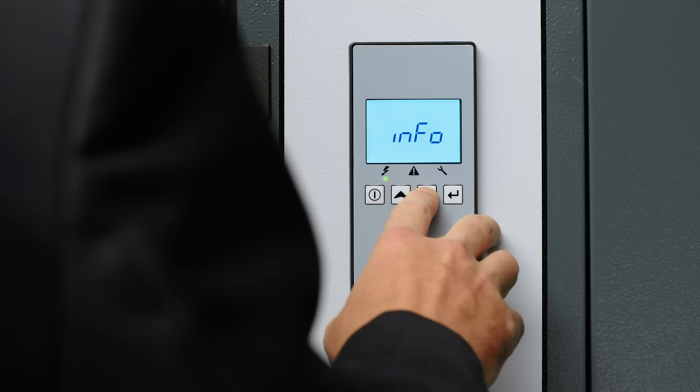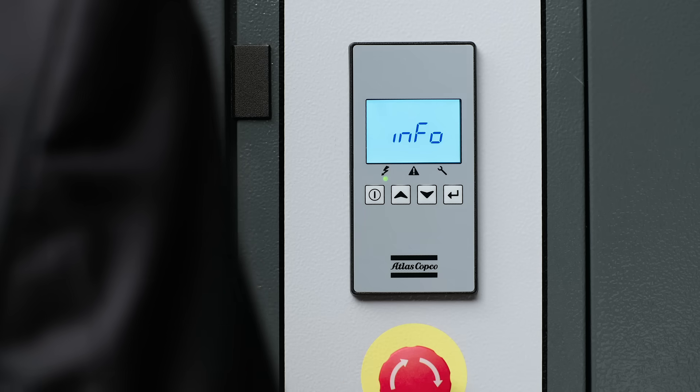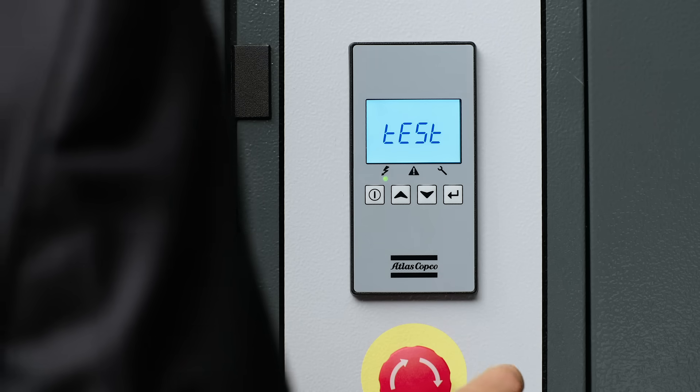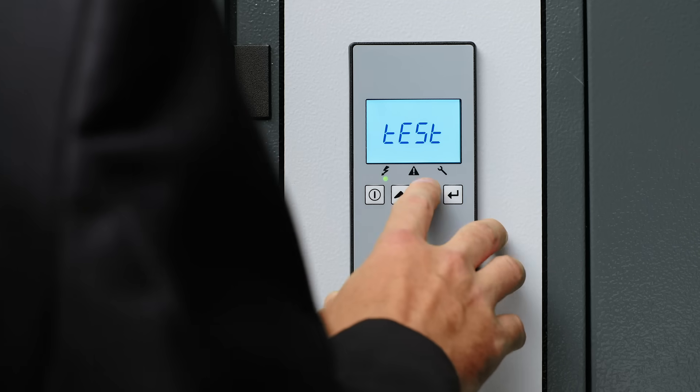The next menu is the info menu. This gives you information like the serial number and the firmware information. Moving on from there it brings you to the test screen, which allows you to test your display and make sure it's working properly.